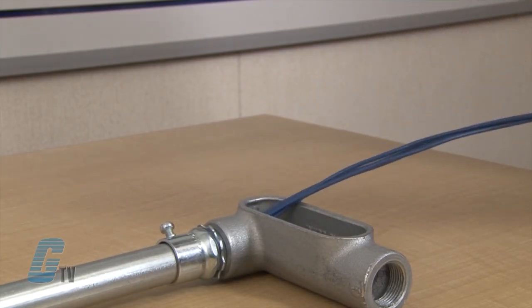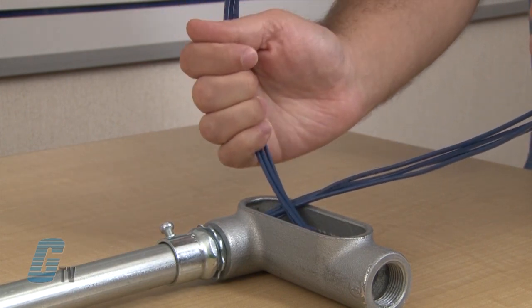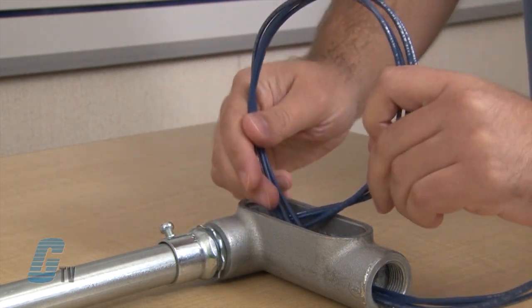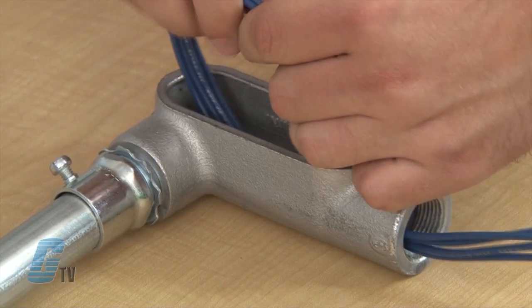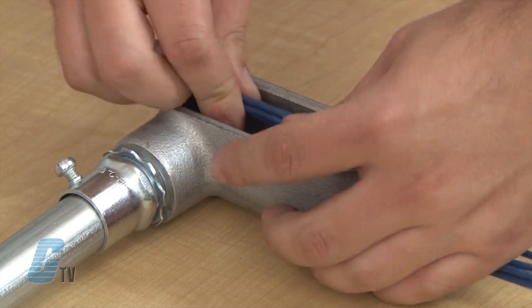Next is to create a large loop with the bundle of wires and feed them through the other side of the conduit. This is called a pulling loop and should be about 6 inches in diameter for a 2 inch trade size or less.